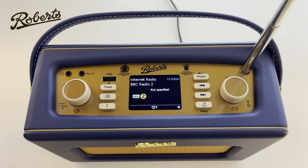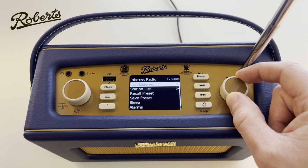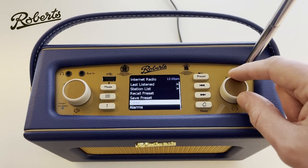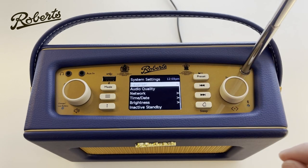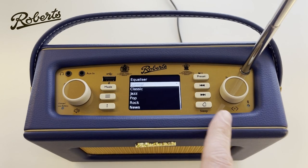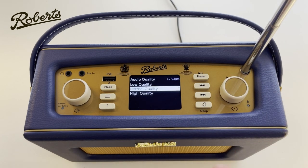Back on internet radio — it's worth talking about menus. All modes will have their own menu with specific functions for that mode. In internet radio mode, I can push the menu button and I've got a shortcut to listen to the last station, directly access the station list, recall or save a preset, and access the sleep function. We can also set alarms. In system settings there's an equaliser, which allows me to tailor the sound to my preference — I'm going to keep it as normal.